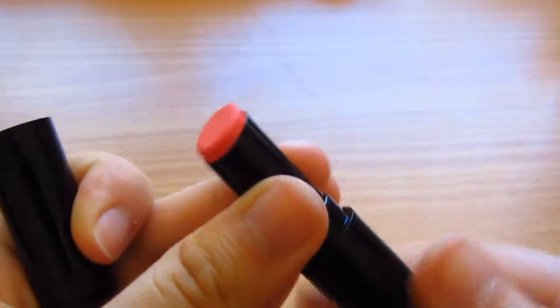My camera cut off on me again, but pretty much all I did was use my 3CE 3 Concept Eyes creamy lipstick in number 6 Jazzy Pink in the center of my lips. And that's the completed look.